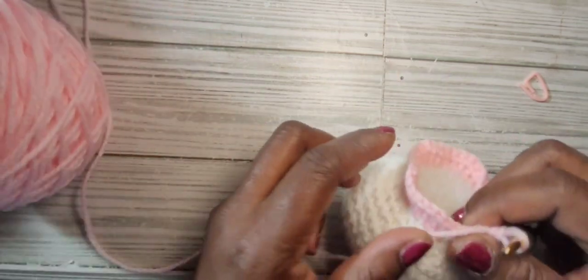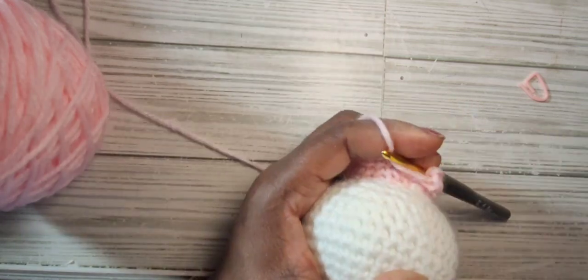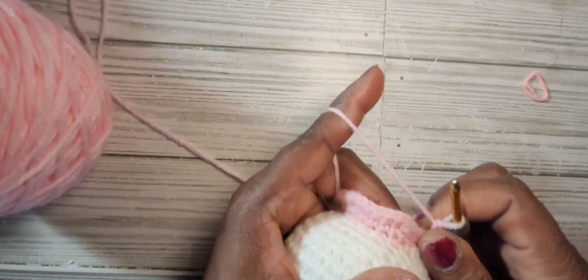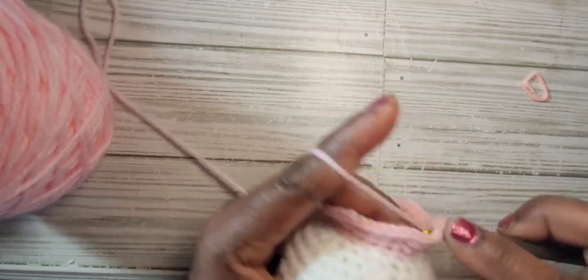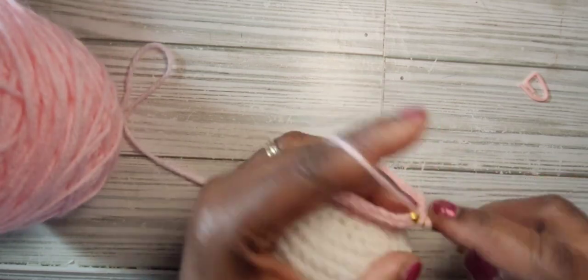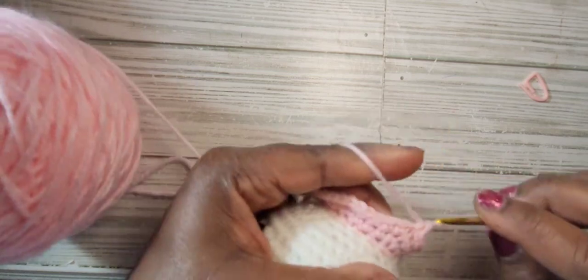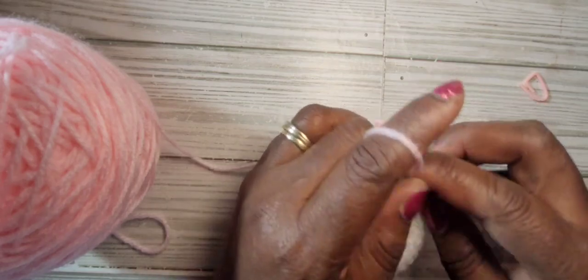From round nineteen to round twenty-three we're just going to go around and put one single crochet into each stitch. Do five rounds of 36 stitches and I'll meet you back at the end of round twenty-three.